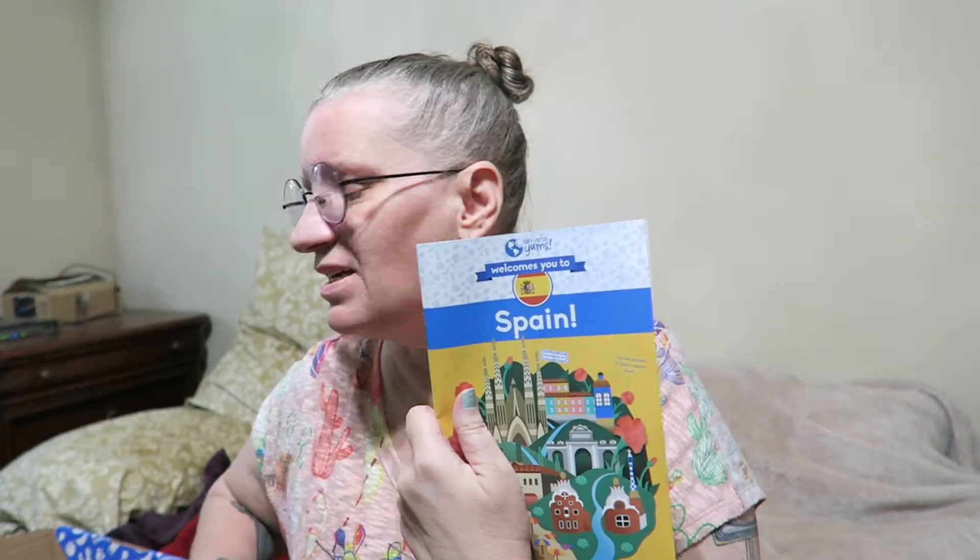Hi there, I am back to do a taste test and review of another product that I got in the Spain Universal Yums subscription box. I will put a link below to that subscription box and you get a discount if you use that link to Universal Yums.